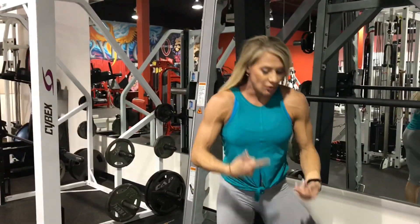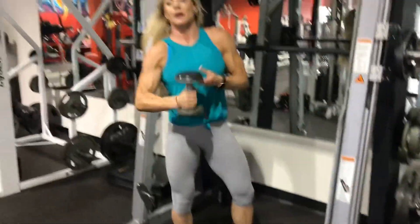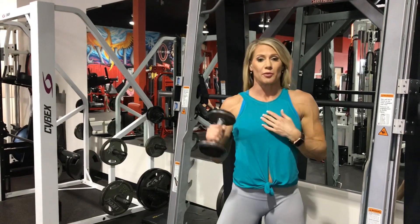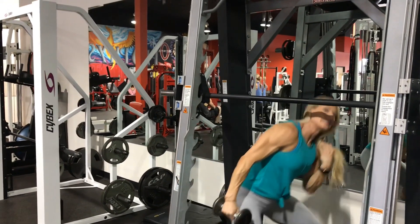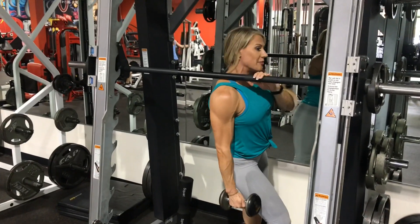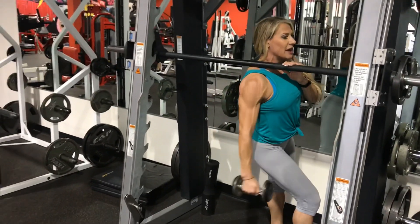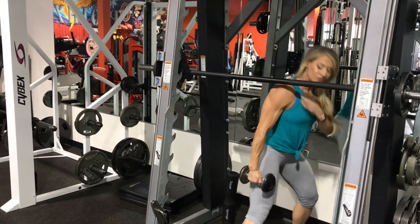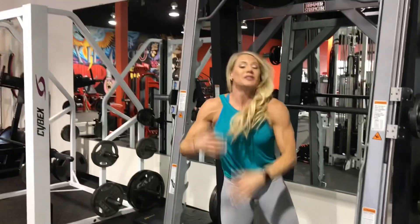A lot of times I'll also take a dumbbell, because if my traps are constantly lifting when I'm doing laterals or presses, I use the smith machine to help guide and push down on my traps so that I can do a proper lateral without my traps being engaged.